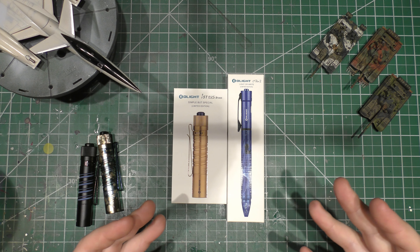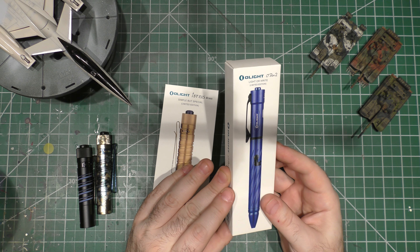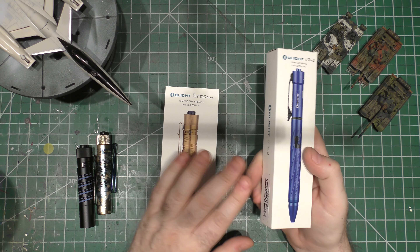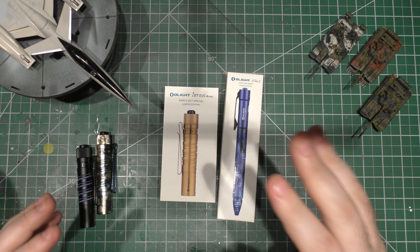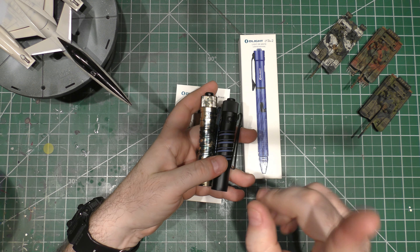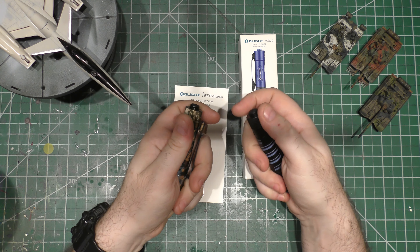We've got the limited edition i5T EOS in brass, which is really nice, and the Olight O-Pen 2, which I had never seen before doing this video. I'm going to start with the i5T because I've shown i5Ts in the past — I'll put a card up in the corner you can click to see a full review and outdoor test of the i5T.